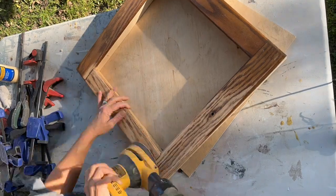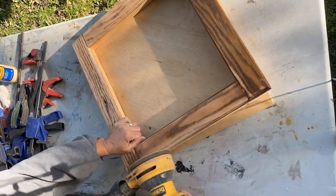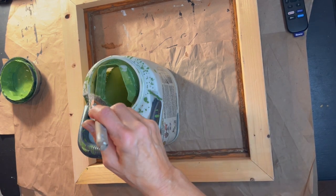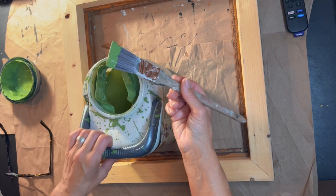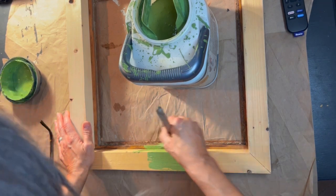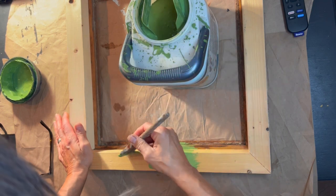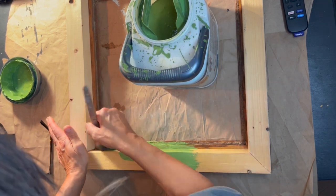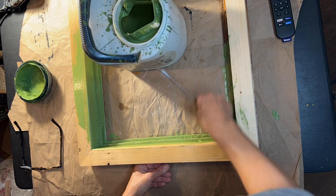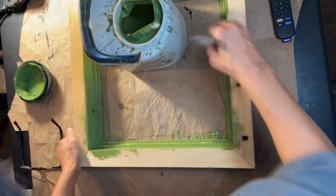I'm going to flip it over again and sand the front of our shadow box. It's absolutely fabulous working outside on gorgeous fall days, but at some point you've got to take the project inside because it gets dark. I am going to paint the inside of our shadow box — and I don't know why I felt the need to get the outside, that was totally not necessary. I needed the rim, the edge, just in case it was visible, but nothing more. I am painting the inside this pretty, pretty green, and it's this green for a reason because of something that is going to go on the back of our beautiful shadow box.